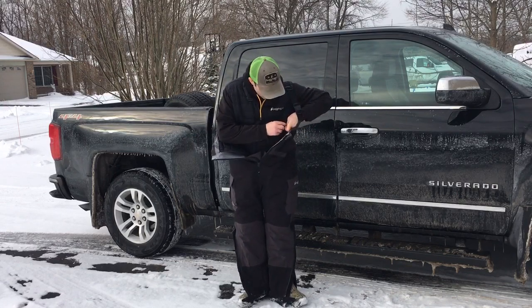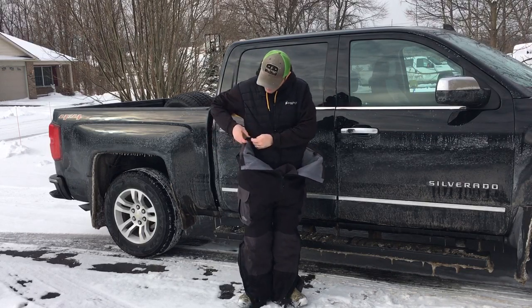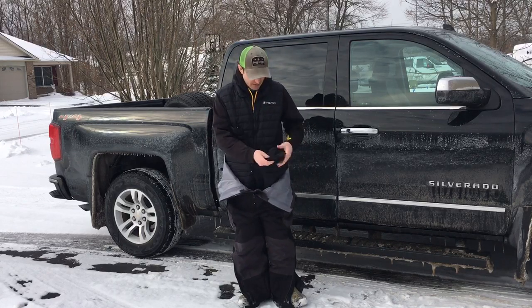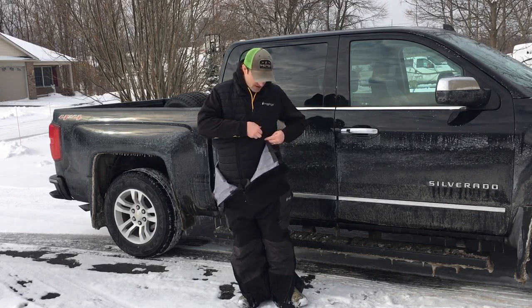In each corner you got your bib snapped in. Real nice puff style insulated bib. It's got hand warmer pockets on the inside — you can't see them. Zips up, real easy to put on.